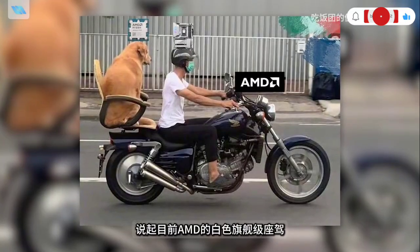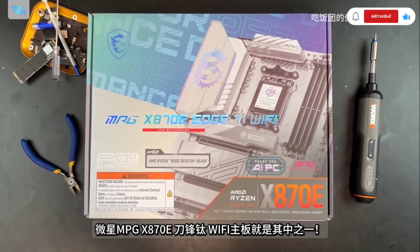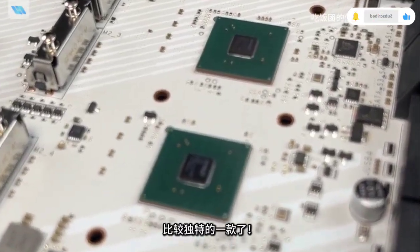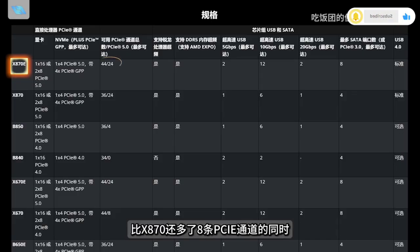Speaking of MSI's white flagship vehicles, there are plenty of options available, but high cost-performance models are rare. Today we will introduce the MPG X870E Edge Wi-Fi motherboard, which is one of the few unique options of the X870E series. It features the strongest AMD chip, offering 8 additional PCIe lanes and significant USB expansion upgrades.